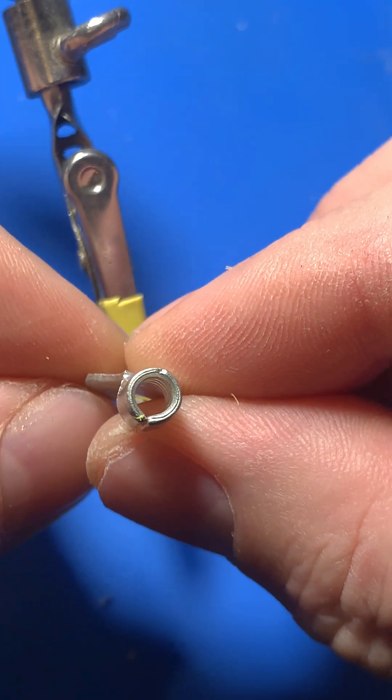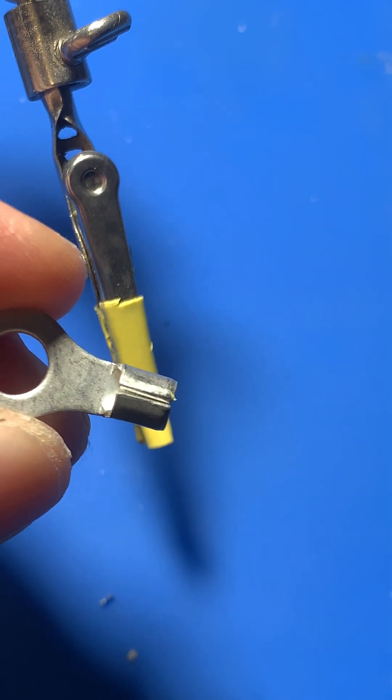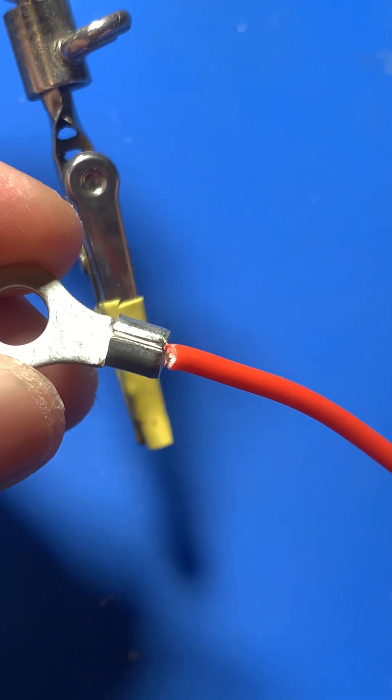Next, we need to adjust the diameter of the contact end. Since the contact is larger than the wire, use a special tool to reduce its size, ensuring a snug fit for soldering.